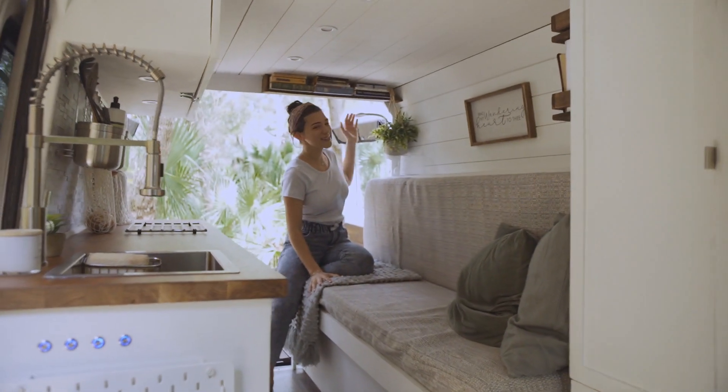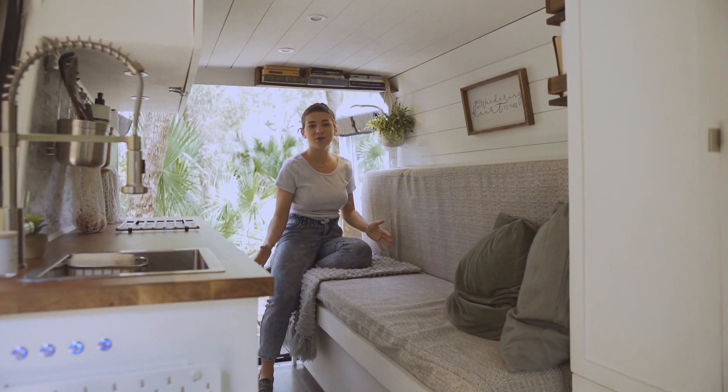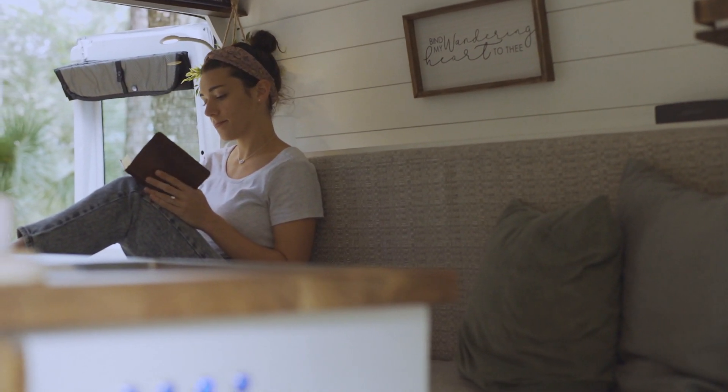The last light we have in this space is our reading light. It is touch controlled, so at night if all you want to do is read you can flip that one on, grab a book, and there you go.